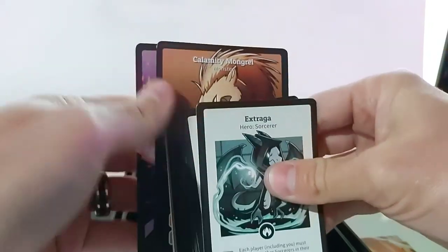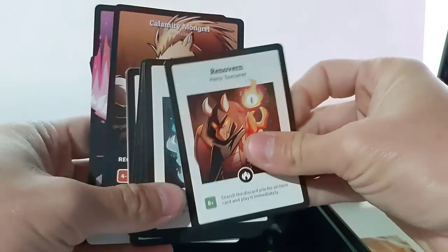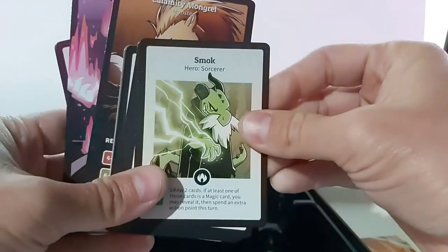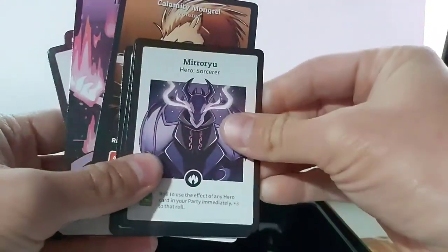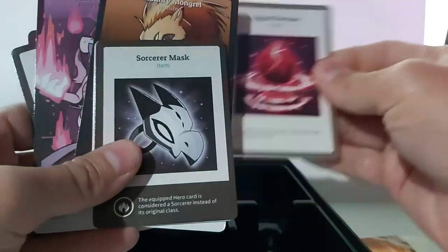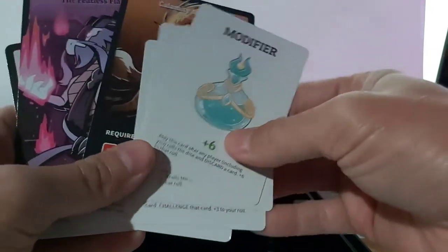Then we have the Dragon Sorcerer Expansion Pack here. This one comes with some larger cards and some regular sized cards. These are really neat too. Looks like some modifier cards and whatnot to add to your main deck.